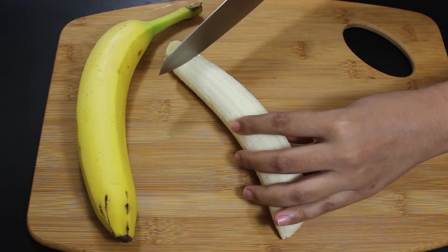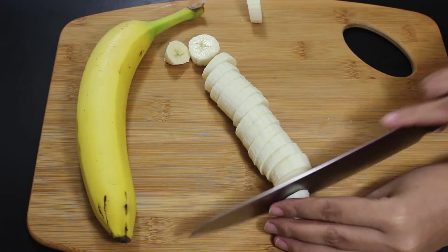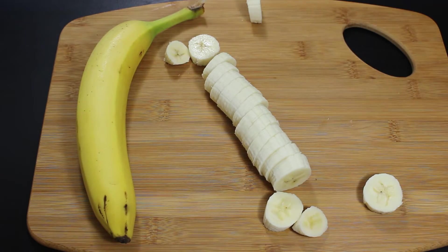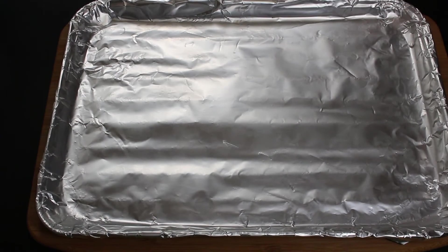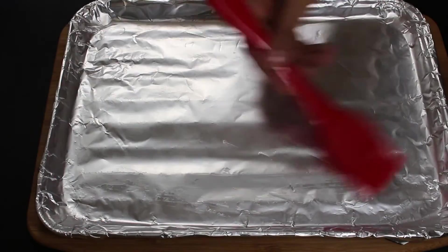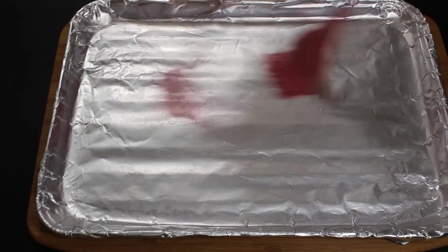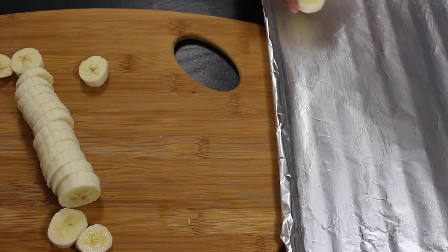Now cut banana pieces in approximately half inch size like this. Similarly cut the second banana. Now take a baking sheet and cover it with aluminium foil or you can also use butter paper. Now apply some oil on the sheet, then place banana pieces like this.